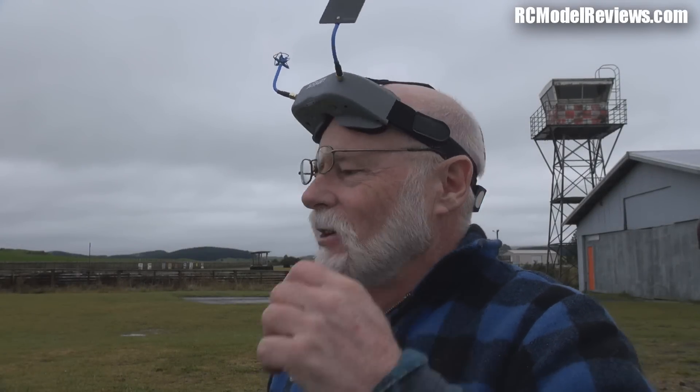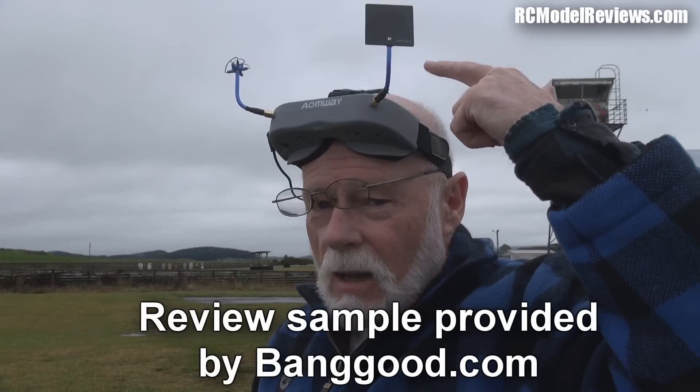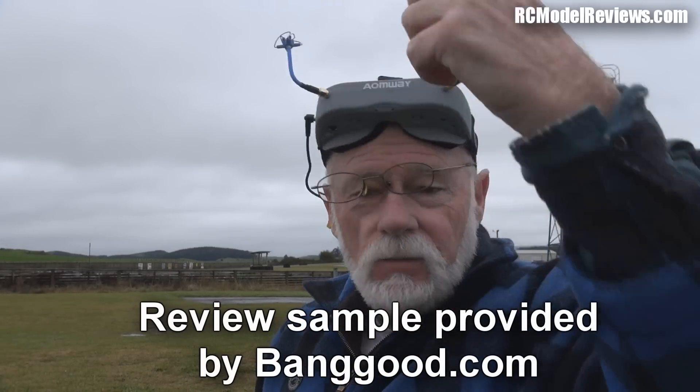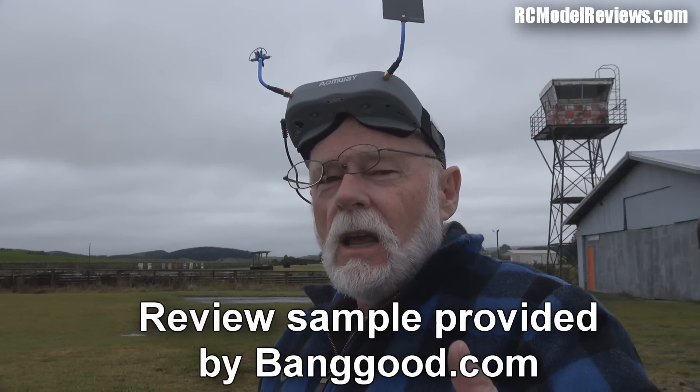G'day and welcome to RC Model Reviews. We're outside today - it's a really crappy day, it's been raining, you'll see the puddles when I do the next flight. What I'm going to do is test my Commander video glasses with the patch antenna, skew planar, straight out of the box. Let's give it a fly and see how well it works - I'll use it and then we'll put it on the bench.